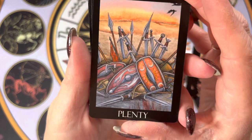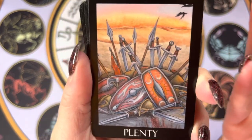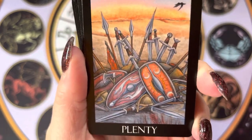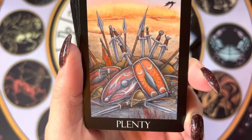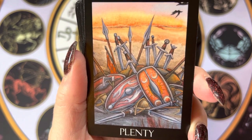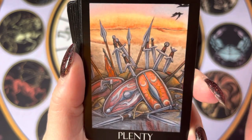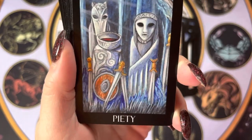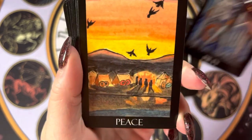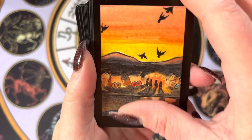And even with 'plenty' — the keyword or the title — that could be anything. But in the image it's defenses. To me, the shields speak of defense, but the swords can be offense. So I feel like there are so many different ways you can go with these cards. I love that.